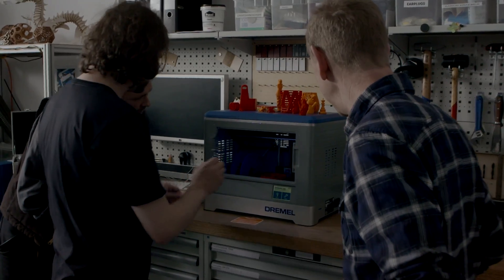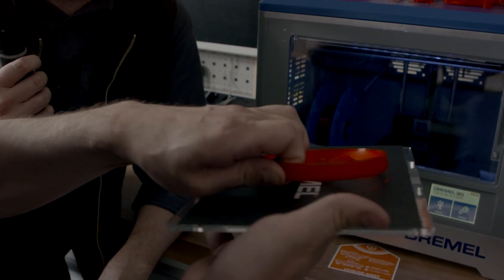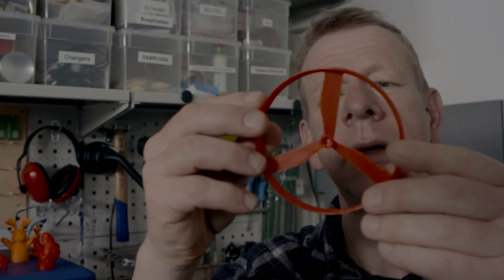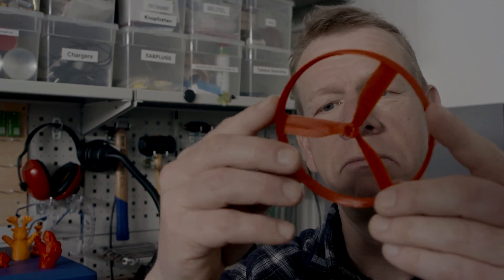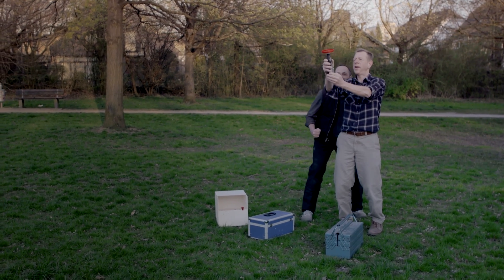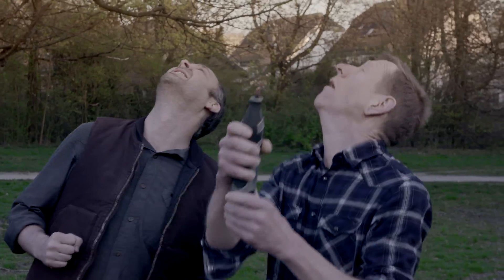By the way, what happened to our Dremel Devil? Oh yeah! It's done. Looks good. So guys, let's try out our new toy outside in the park. Okay, Alex — take care. And ready to take off! Where is it? Andy! You found it! Here it is!